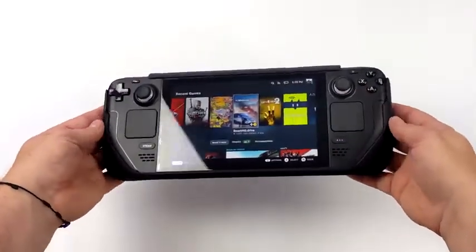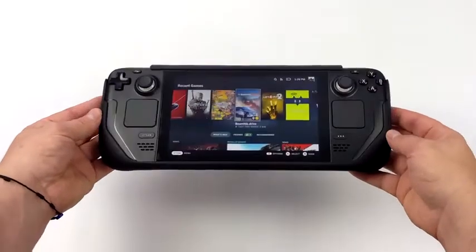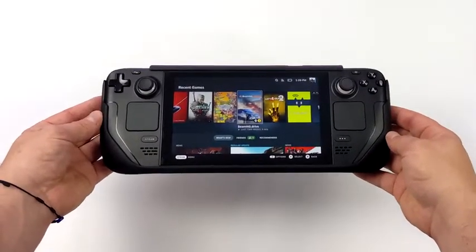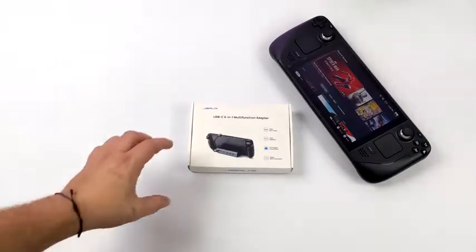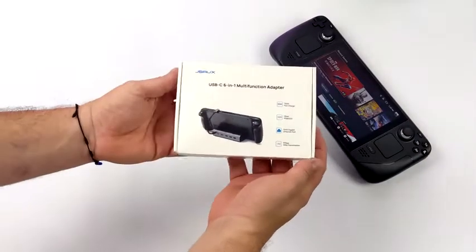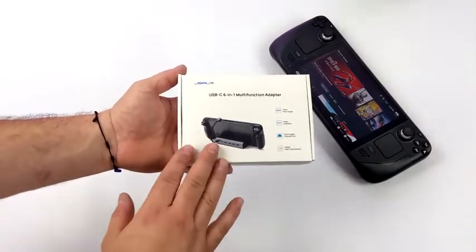It will provide some protection in case you drop it. These are readily available on their website and Amazon, so I'll leave some links in the description. But the final thing we're going to be taking a look at and testing out in this video is their 6-in-1 dock, and this is the thing I was most excited about.